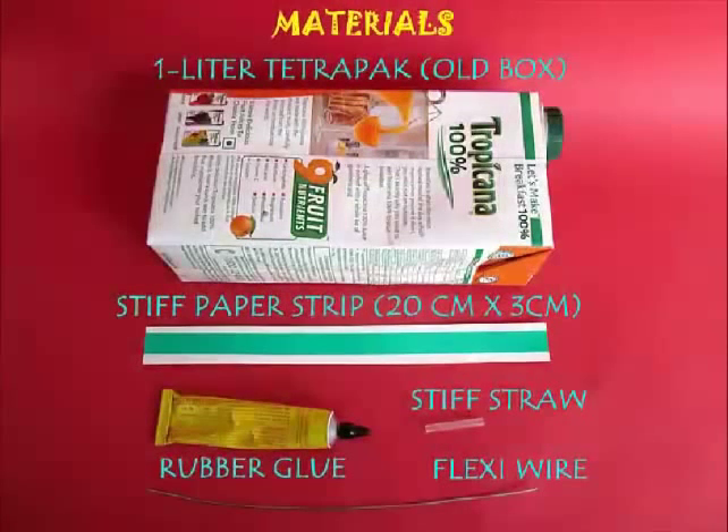For this we need a used tetra pack, stiff paper, rubber, some GI wire or flexi wire, and a stiff straw.